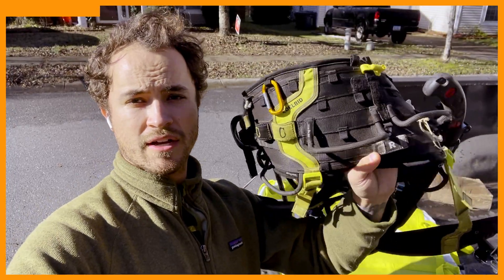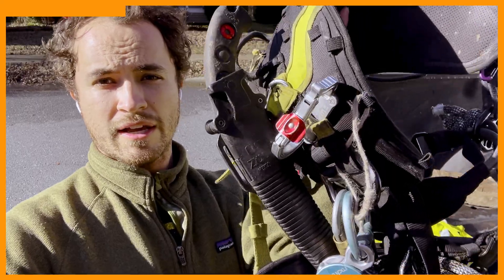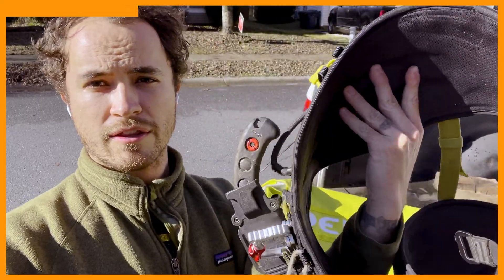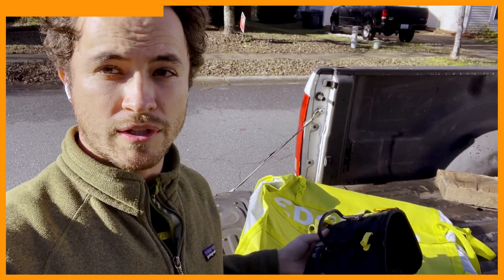Here we've got the Tree Rec saddle. This is my everyday climbing saddle. It's really lightweight and fully featured. It's got a spot for the transporter, the gear loops are awesome, and it's more breathable than anything else I've ever used and totally customizable. It's absolutely fantastic.